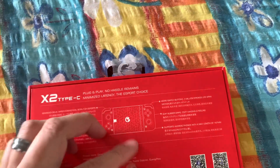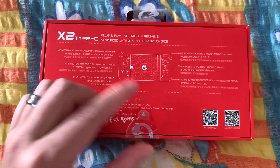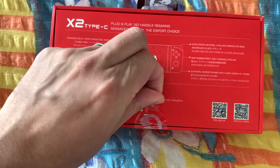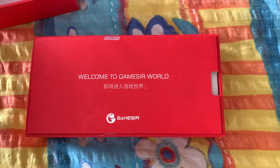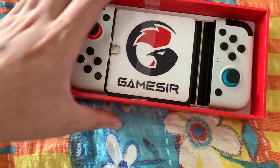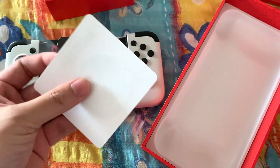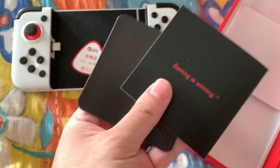Hello. It's an unboxing of my GameSir X2. It arrives today. I bought it not new, but it's like new. Here it is with Type C. Sticker. Manual.